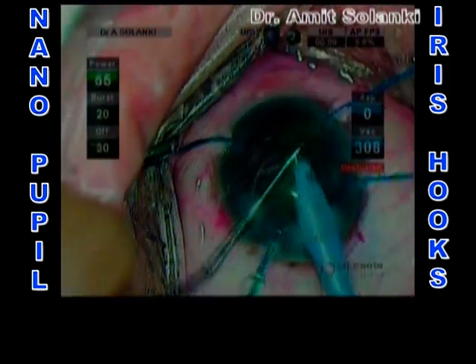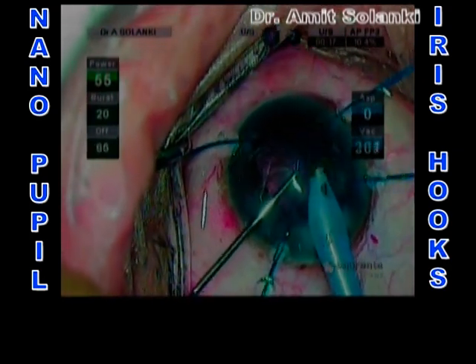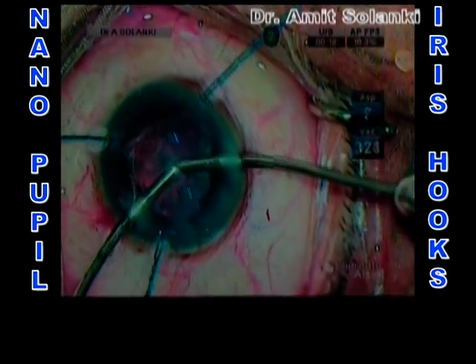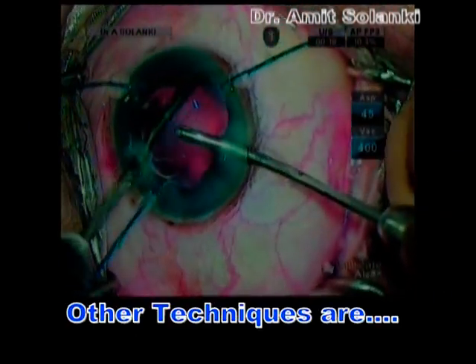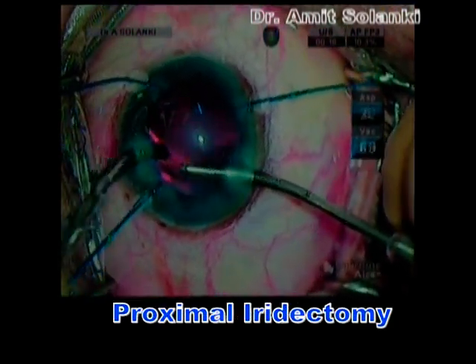The phaco was completed using the direct chop technique. At the end of the surgery, the hooks were removed and the chamber was closed by stromal hydration. Various other techniques have also been described to perform successful phaco in nanopupils.